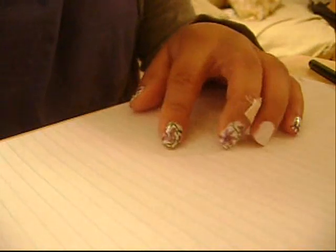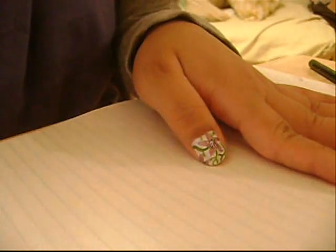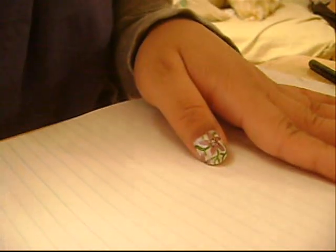Hey guys, it's Crystal. Today we're going to be doing this purple flower nail design. I hope you guys like it.